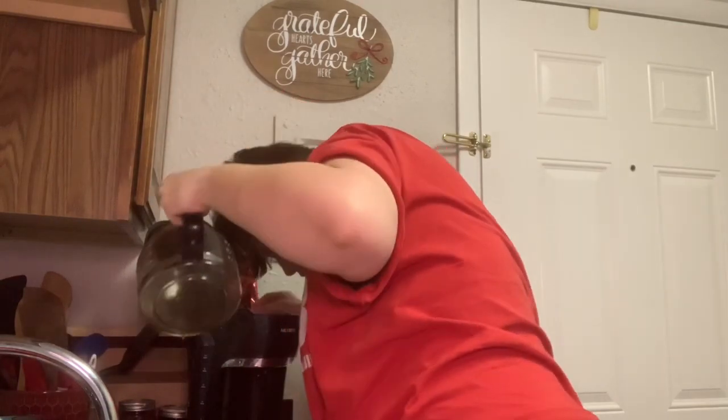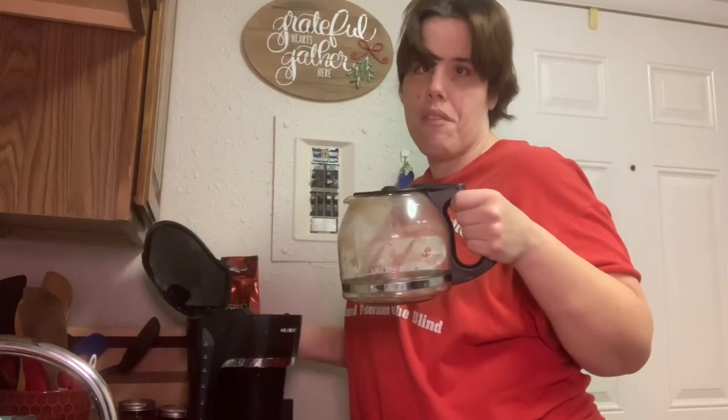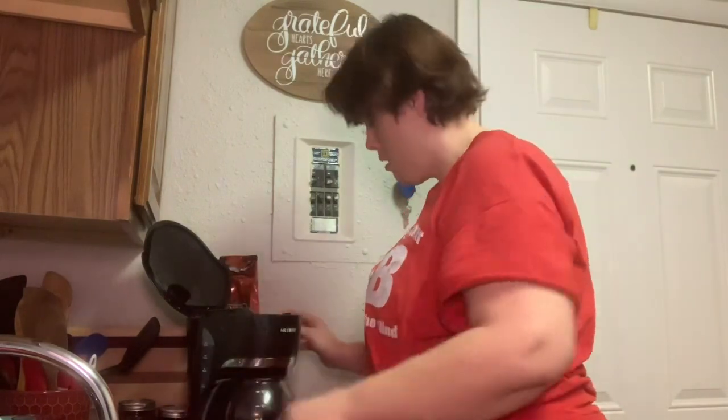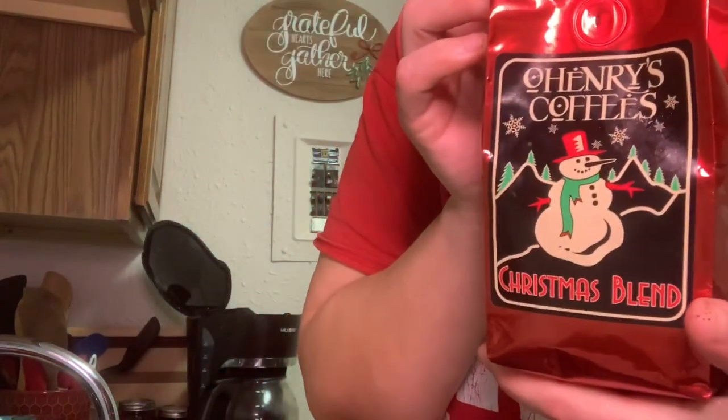I'm just going to make sure you can get closer — and we're good. It's close. If I had left it as high as it was, it would have hit the holes that are in the back here and it would have come off the back of the coffee cup. We're doing Christmas blend this morning, it's from O'Henry's. I'm not sponsored by them, but it's the best coffee. O'Henry's here in the south — it's better than Starbucks, and that's saying a lot.